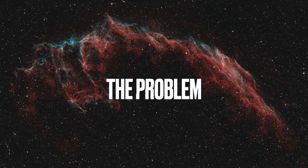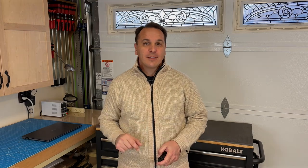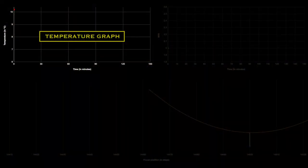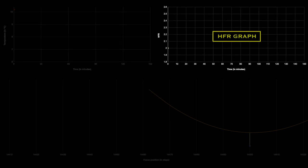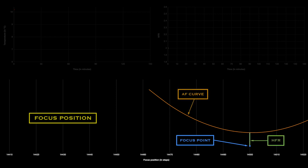All of these strategies generally work very well, but lately I've been wondering whether there could be a better way. To illustrate my point, I made a model of what happens during a standard imaging session, and I created three graphs to visualize it. In the top left corner, I drew a graph of the air temperature in Celsius degrees. In the top right corner, I drew the star HFR graph. And at the bottom, I visually represented the evolution of the position of the focal plane, the autofocus curve, and the HFR as the focal plane moves inward. In this simulation, we're taking one exposure every five minutes, and I will autofocus every 12 images, which is every hour.